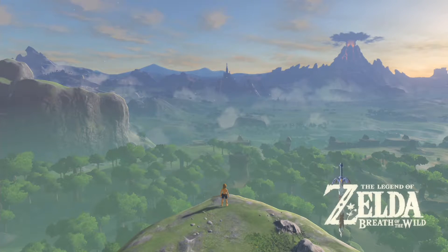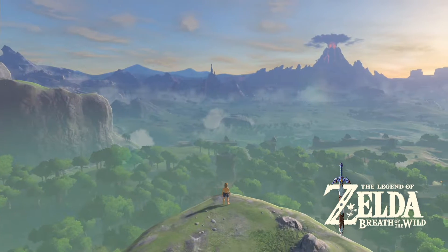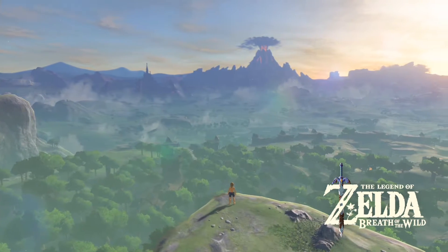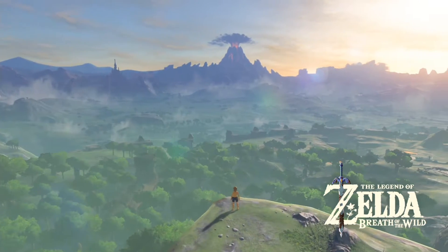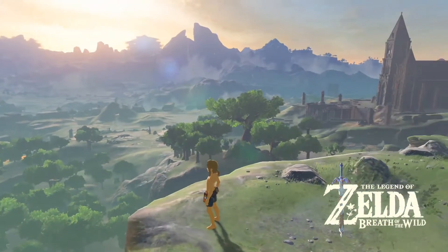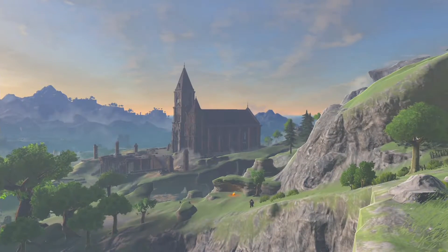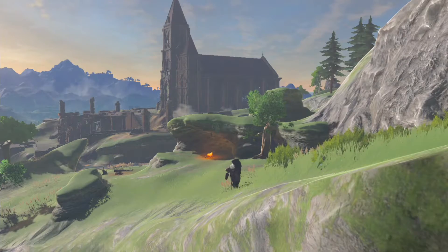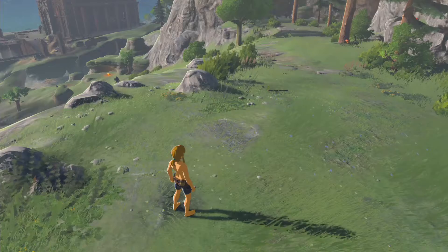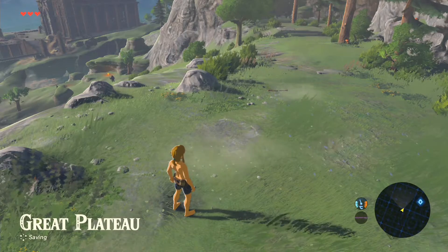So there you have it guys — I have a Switch and I'm playing Zelda: Breath of the Wild. Holy hell, I can't believe it. This is like a dream come true. Wow. Anyway, I hope this video was sort of informative maybe.